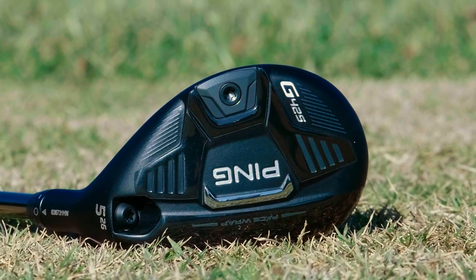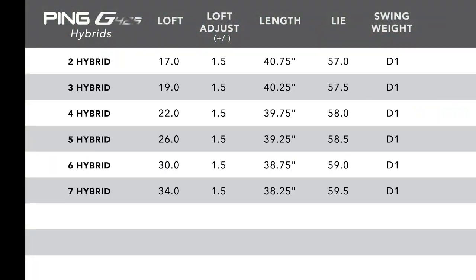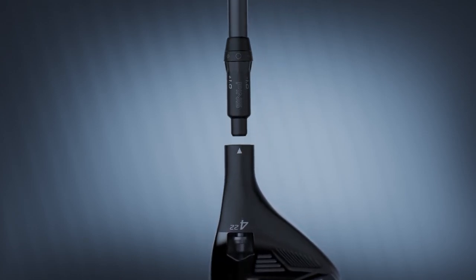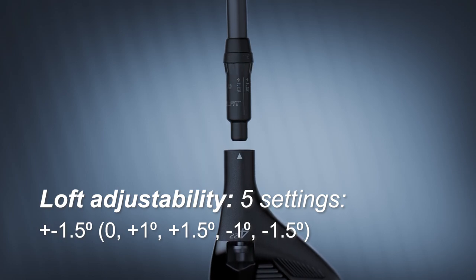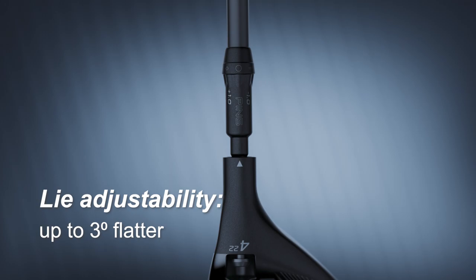Listed are the standard specifications on the G425 hybrids, and you can see that there are six different loft options available. But remember, each one of the G425 hybrids can be adjusted in loft up to plus or minus one and a half degrees, for you to really fine-tune the distance that you're looking for.